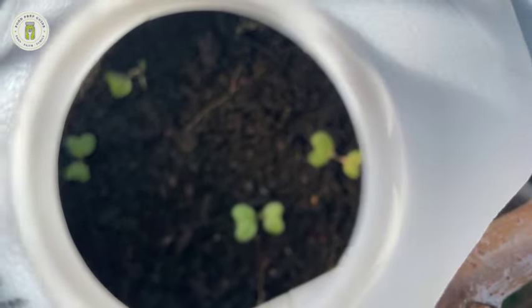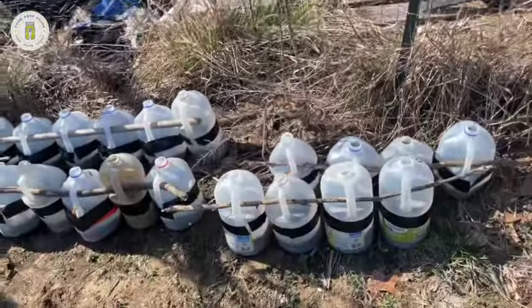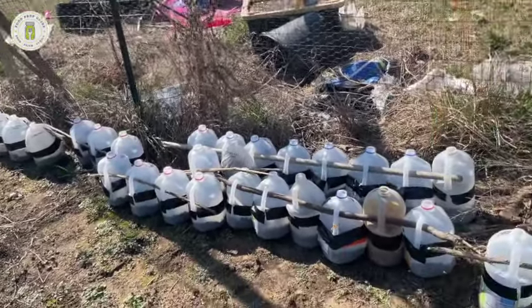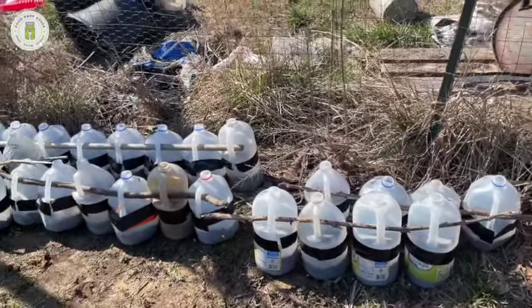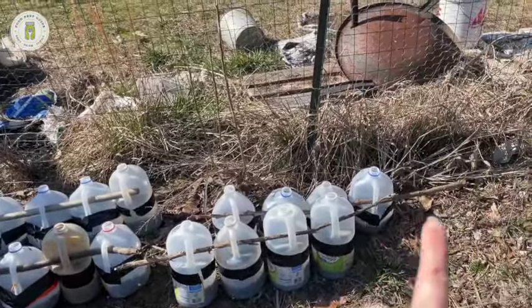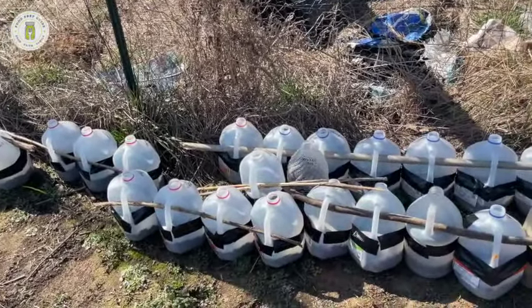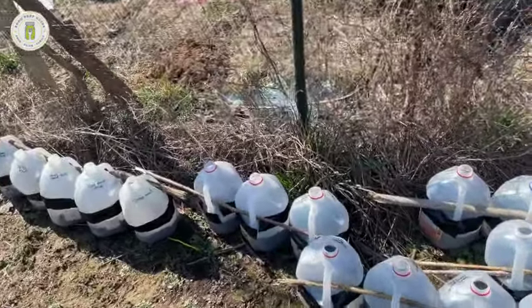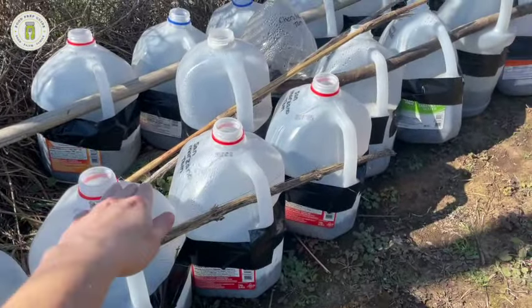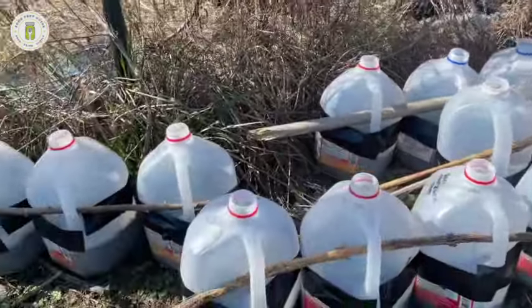I love coming out here and peeking in my jugs — it is so fun. My entire garden is represented in these jugs, and it's not taking up any space in my house. I don't have a greenhouse, so that's just not even an option. I have sticks going through the handles for wind protection — we get some high winds here — and also to keep my cats from nuzzling the jugs over. Having a stick through several jugs keeps them very stable.